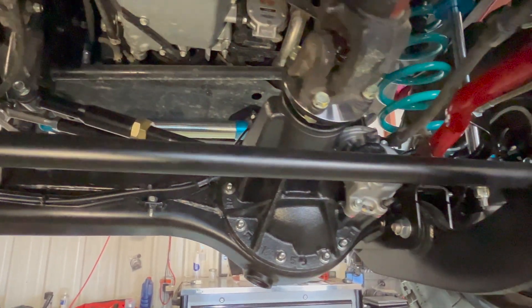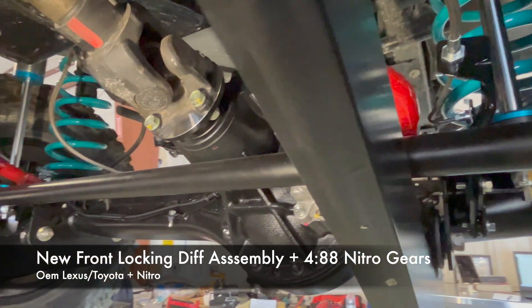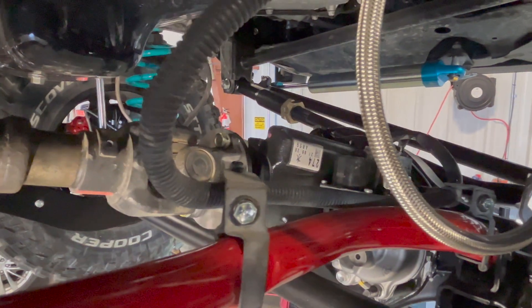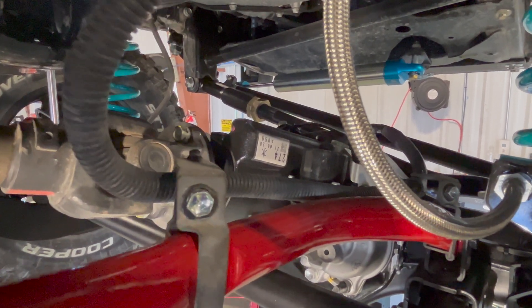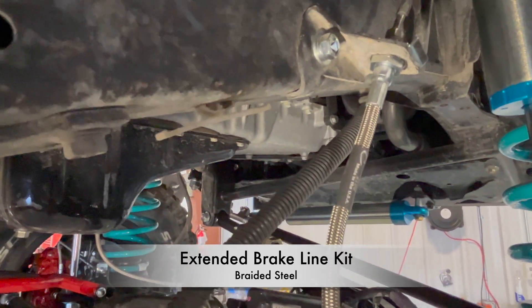This is the new OEM front differential assembly — it came as a complete unit and I went over that in a previous video. You can see the OEM sticker right in the center. We also have steel braided brake lines.